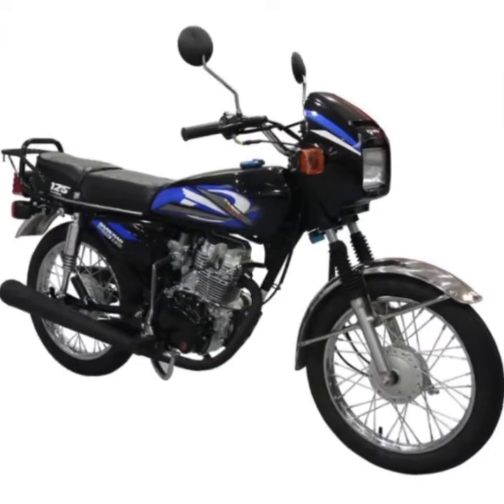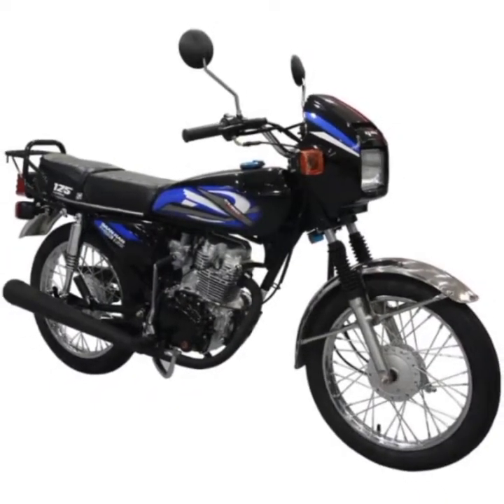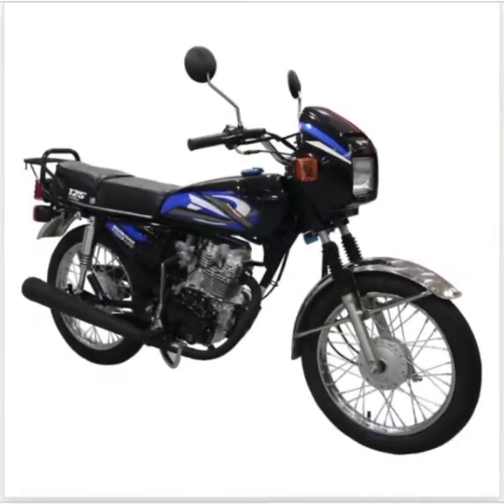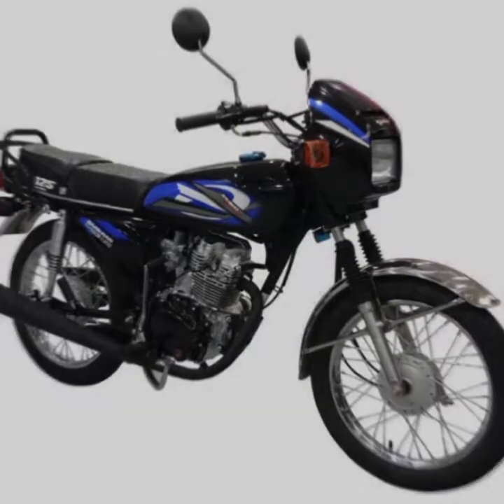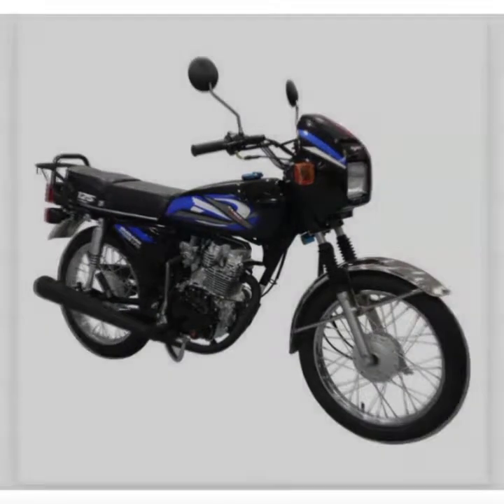Fuel System: Carburetor. Cooling System: Air. Transmission: 5 Speed. Dimensions LxWxH: 1900 x 735 x 1025. Ground Clearance: 160mm. Fuel Capacity: 10L. Dry Weight: 106kg.